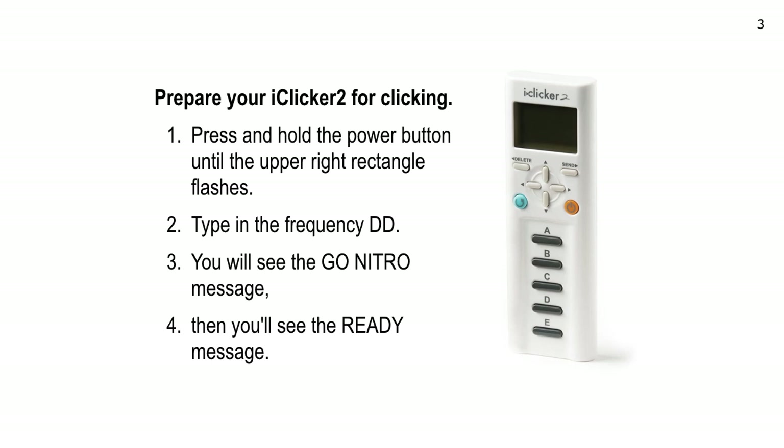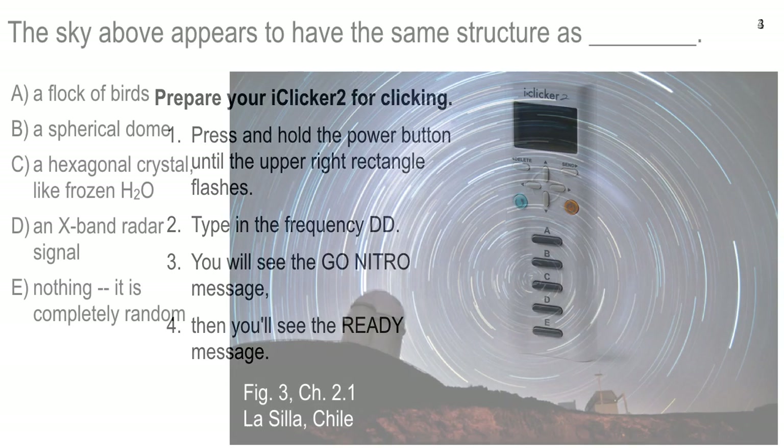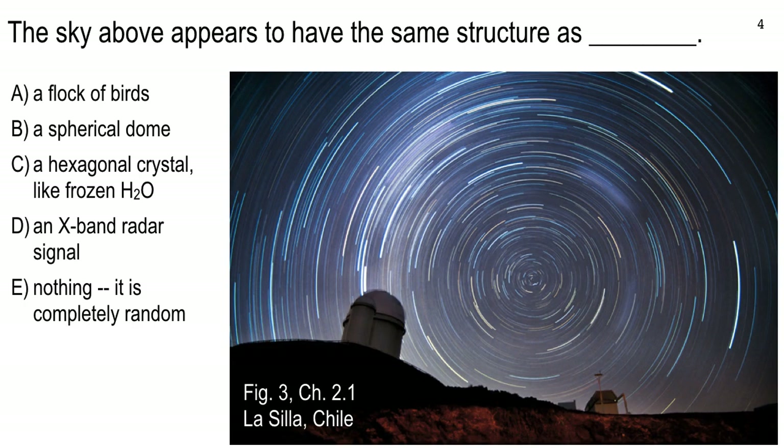You'll get the Go Nitro message, and then it'll say ready, and then you'll be able to click. Now I have a question for you — this is kind of a mental IQ test related to the reading on Chapter 2. Here's question number one, multiple choice. Go ahead and answer. 20 seconds to vote... 10, 9, 8, 7, 6, 5 — T minus 5 and holding — get your answer in.